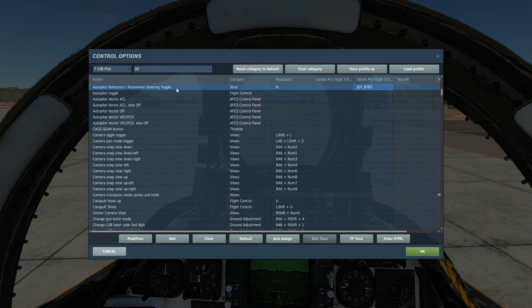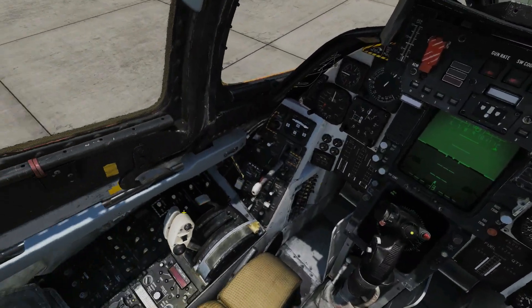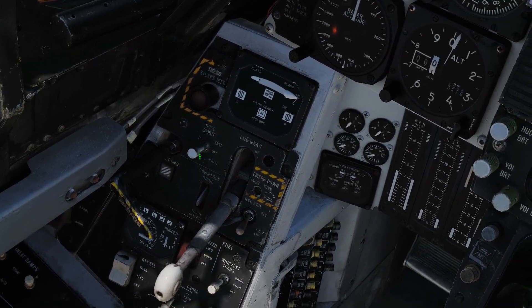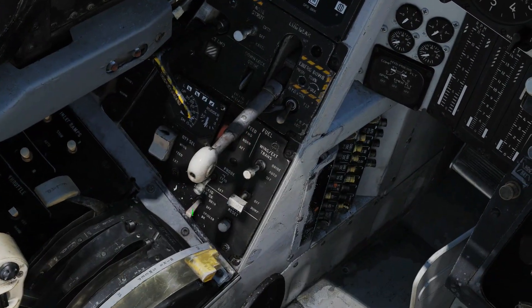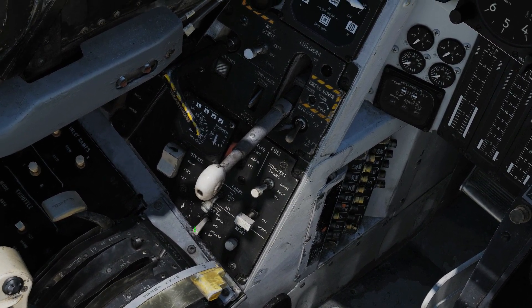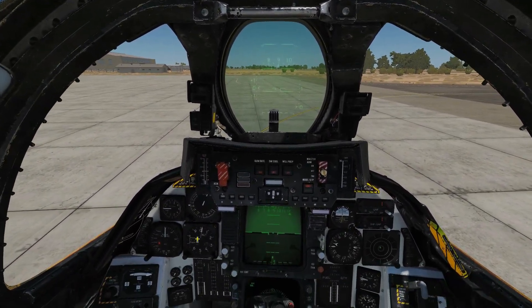Next we're going to look at the controls we'll use today. We've got a nose wheel steering toggle and the wheel brake, as well as our usual flight controls. On the panel, the parking brake is going to go off by clicking on it. No strut is going to stay in off — we only want that on the carrier. Anti-skid down here wants to be off; it's currently in the bottom position which is spoiler activated, anti-skid off. We don't want anti-skid on when taxiing because it'll interfere and cause problems with turning.